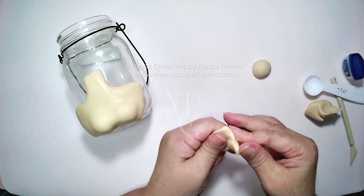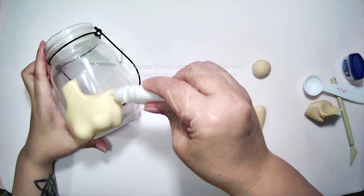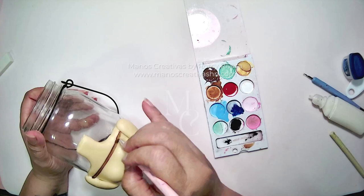Now I'm rolling out another piece which we're going to use for the arms — measuring one arm, gluing it in place, and then doing the same for the other arm. Here I am adding the design, the texture, and the pattern for her sweater.